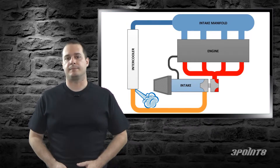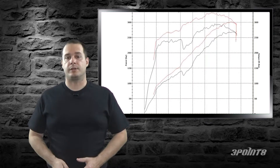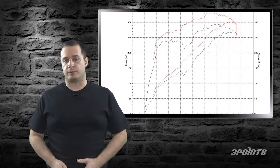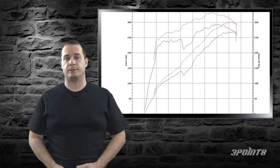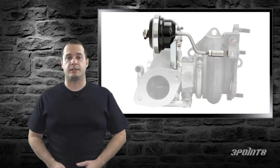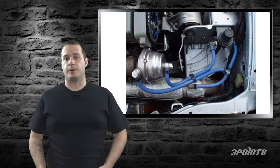Just because you're expecting 20 PSI and your gauge reads 20 PSI doesn't mean that you don't have a boost leak. Depending on the severity of the leak, your turbo can usually compensate, so everything will appear to be normal according to your gauge. Boost leaks will impact performance even if you're hitting the desired boost. Boost leak testing is the only way to ensure that your system is sealed. It's also a good way to test your wastegate actuator for proper operation and to test vacuum lines and other components.